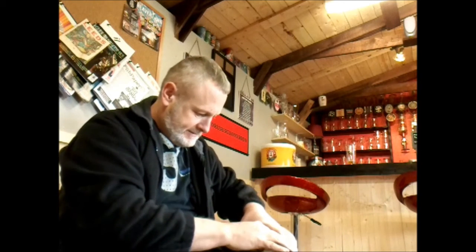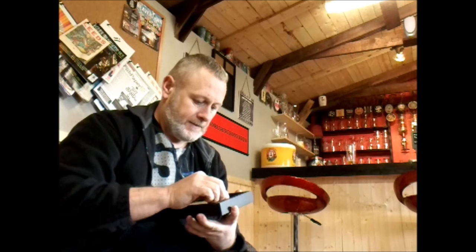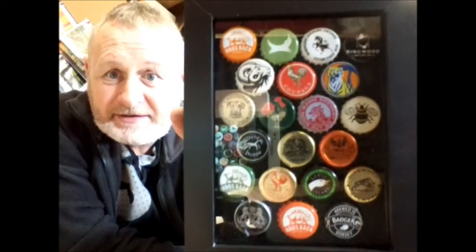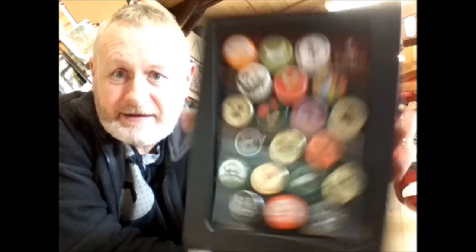I'll just bend these over. And there you have it — one finished bottle cap picture, that's what I'm going to call it. I've got another one to do, so when I've done that one I'll show you what they've both come out like, and we'll get them up on the wall.